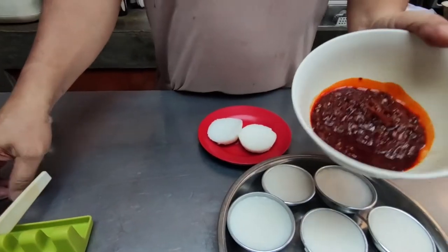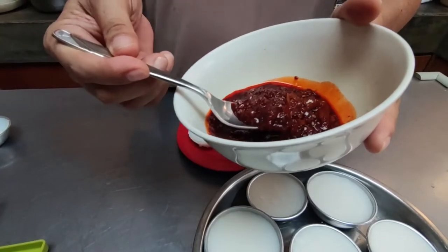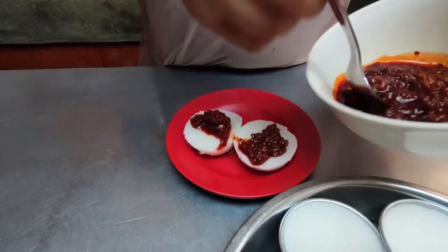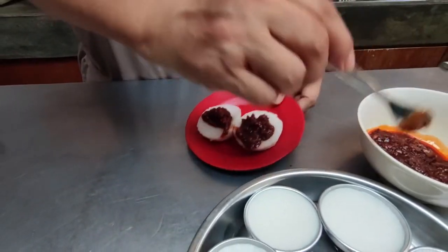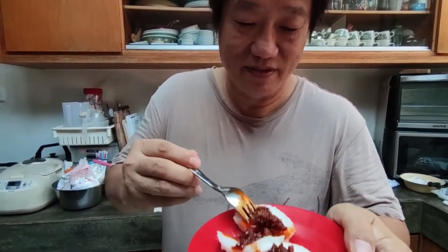I'm gonna take a little bit of this chaipo sambal peanut topping. This is murder, man — here we go! See how lovely this is? No need to go to the market and buy already. I'm ready. Thank you!